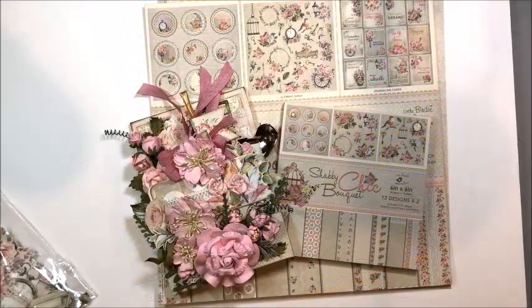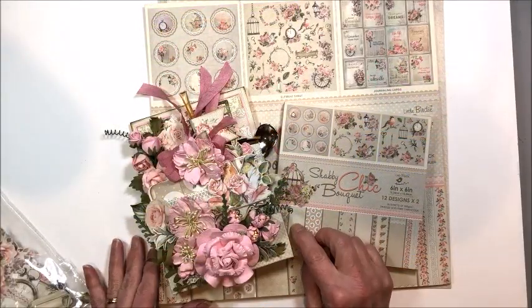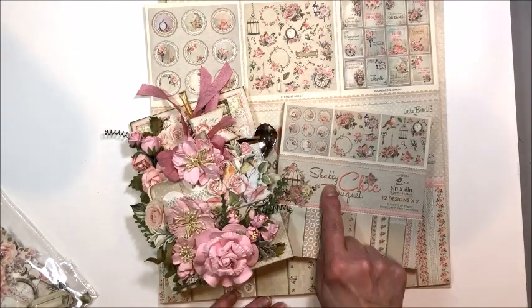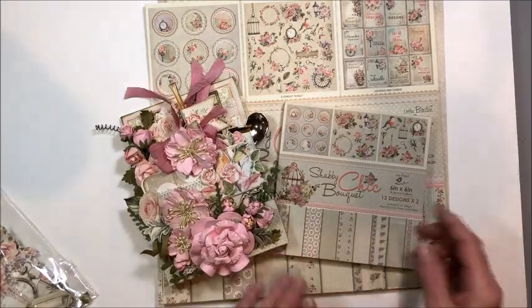Hello friends, it's Kathy Clement with Kathy by Design. Today I'm coming to you with a wonderful new project made with Little Birdie Crafts Shabby Chic Bouquet Collection.